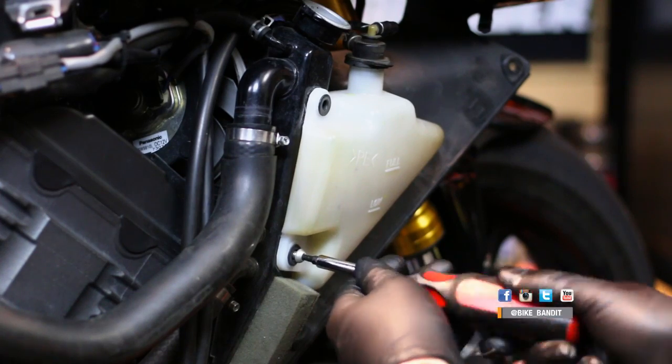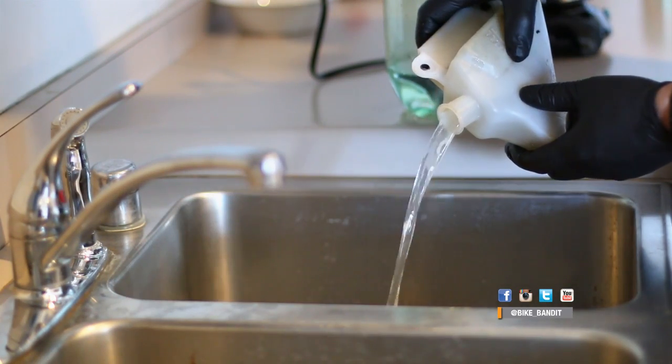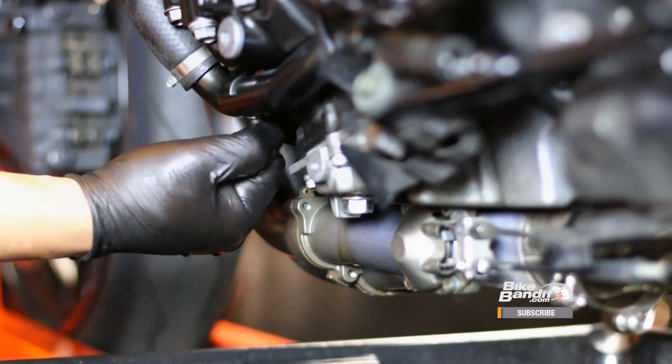Now we can't forget about your overflow tank. Pop that off also, drain whatever's inside it, and reinstall it. You may want to clean it out while you have it off too, especially if you see any residue built up inside there. Now once your system is empty, replace your drain plug but just finger tight. We're going to drain the system at least one more time, and this bolt is easy to strip, so we don't want to put too much stress on it right now.